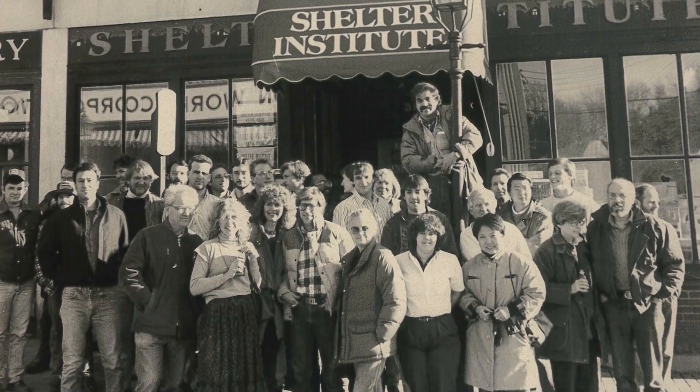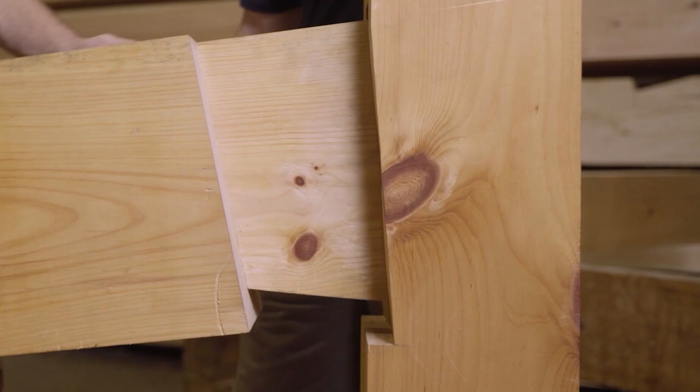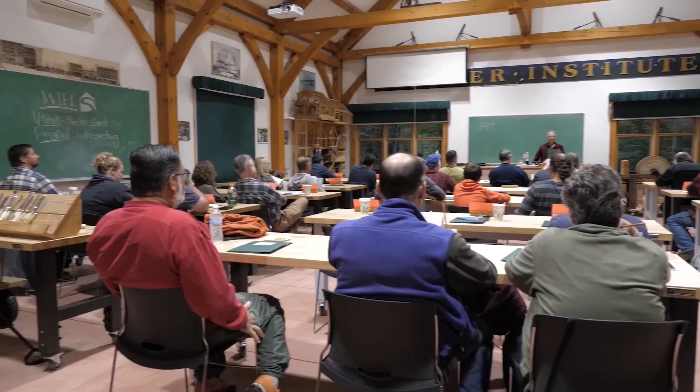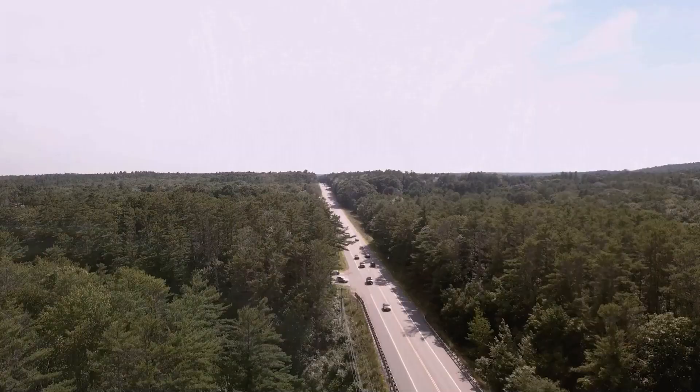Hey guys, here at the Shelter Institute we've been teaching people to design and build their homes since 1974, and we've been building timber frames for about 40 years. We design and build timber frames, we sell fine woodworking tools, and we teach house building classes of many different types. If you'd like to learn more about what we do, check us out in person here at our store in Woolwich, Maine, or online at shelterinstitute.com.